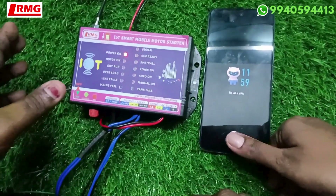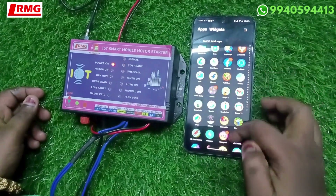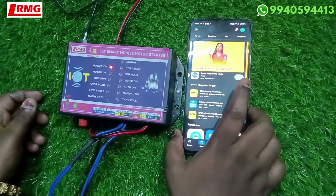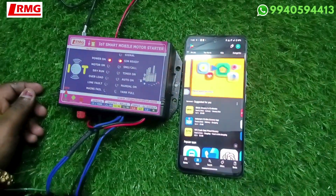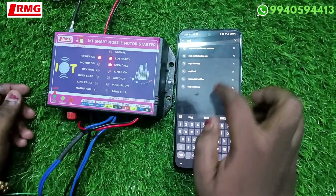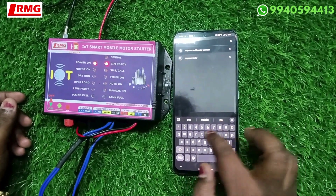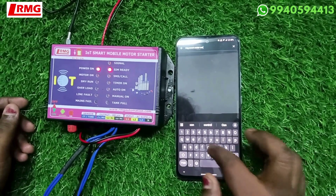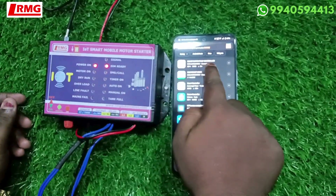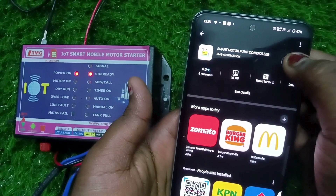Turn on the product. Meanwhile, go to the Play Store and download the app. Search for the app in the Play Store and install it.